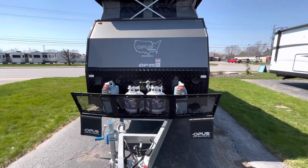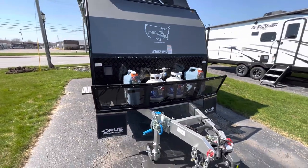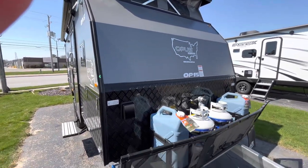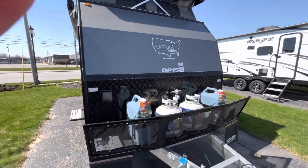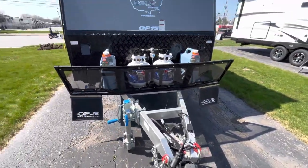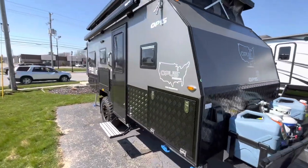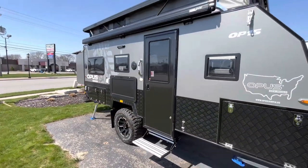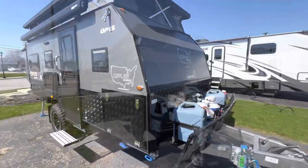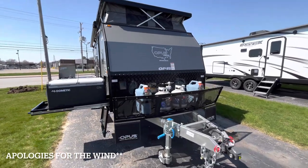Hi, I'm Tice Vink here at V-Rinks RV Center in Grand Rapids, Michigan. Today I'm going to be showing you guys this awesome 2023 Opus OP15 we've got on our lot — off-road capable, lots of things added on to this you would have never thought of. It's a hybrid-style camper made in Australia and this thing is absolutely beautiful. Come check it out.